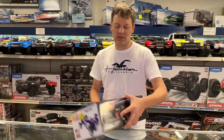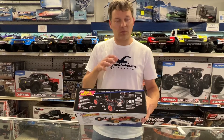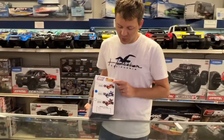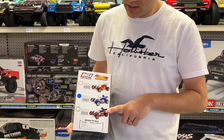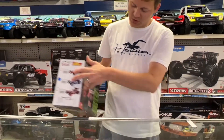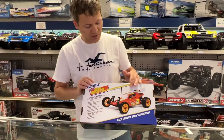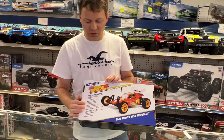It is a 1/16th scale electric car with a retro design. It's going to be available in three different colors: red, blue, and black. This particular one is the blue, even though the box showed it was black. Here's the other side — gives you all the features.